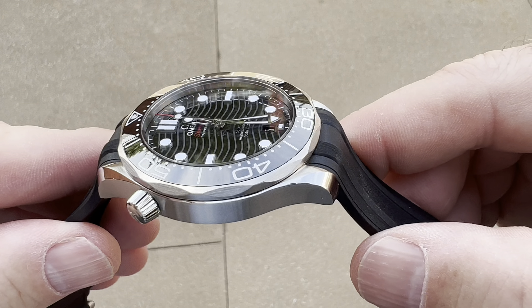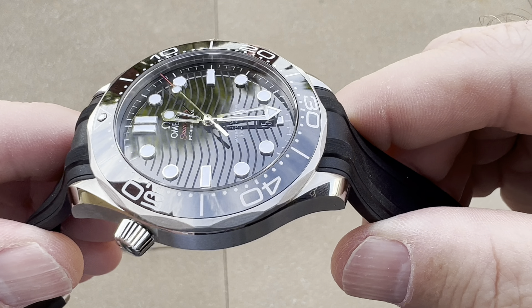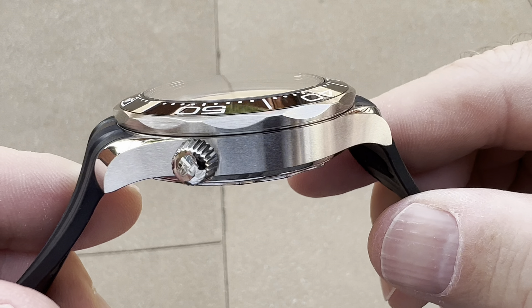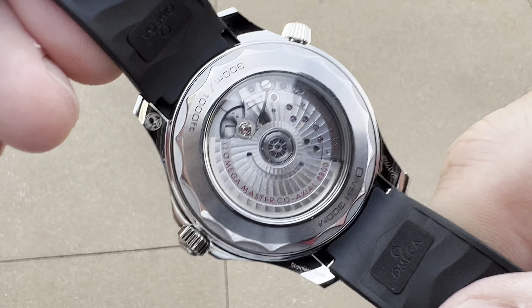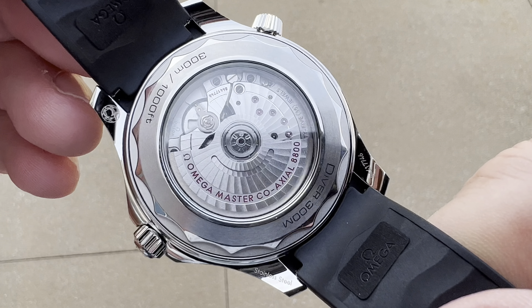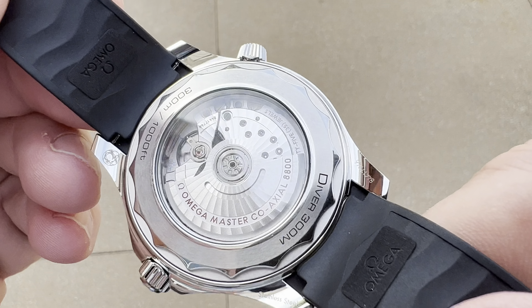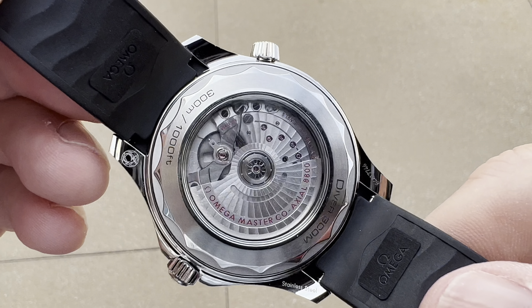Of course, it does have its classic, and I guess you would now say iconic, oyster-styled bezel with all those facets, and you can see how it catches the light. I love how the designers continued that through on the back, with that oyster-styled edge that goes around the display back. And while we're talking about the display back — how many dive watches have something like this? I've seen the Tudor stainless steel — that movement looks so pedestrian. This thing is almost like a work of art, and even though it is machine-finished, it is finished and it is a thing of beauty.